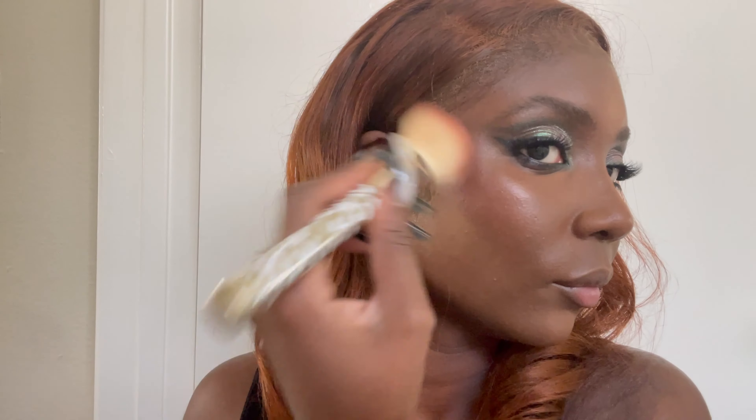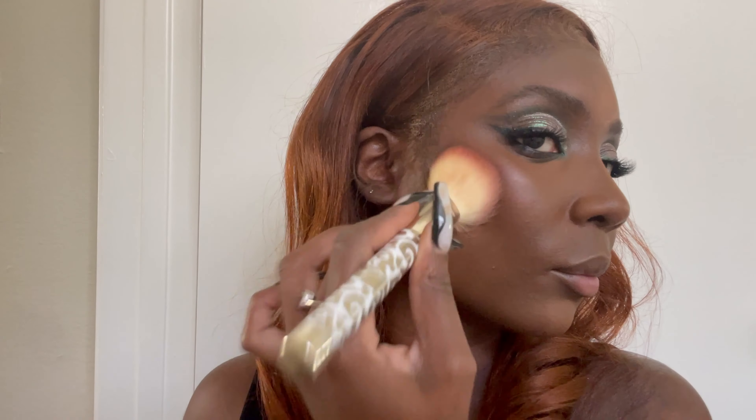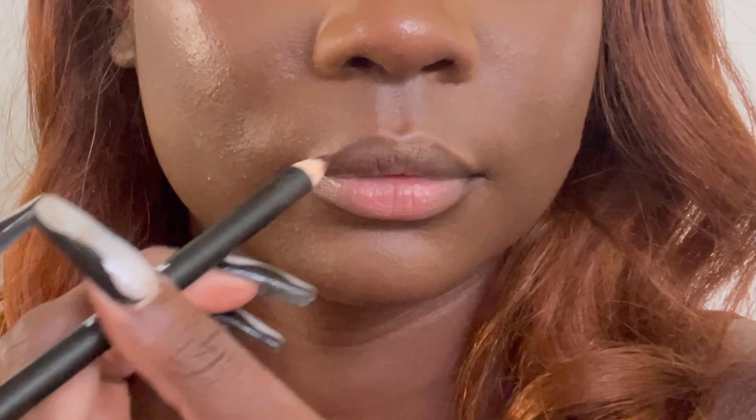Instead of bronzer, we're going to be using blush all over. This is a minted blush that I depotted, and I'm using this anywhere I would typically put a bronzer, and I'm outlining the corners of my lip so I can give a full effect.